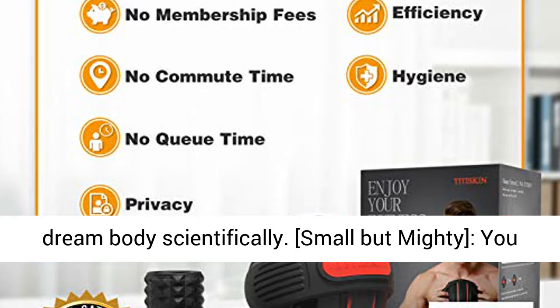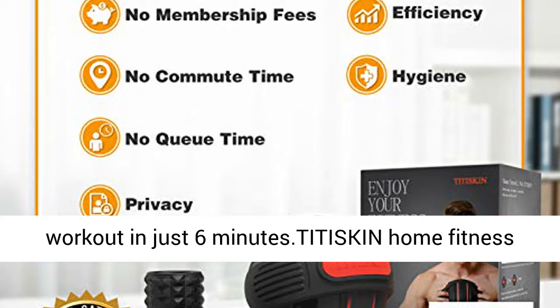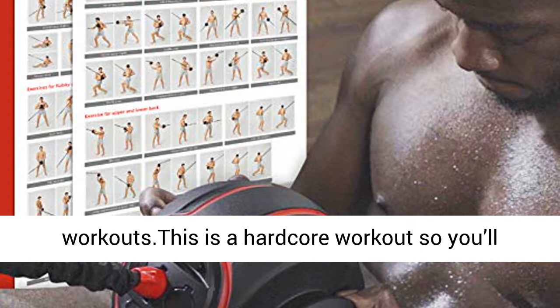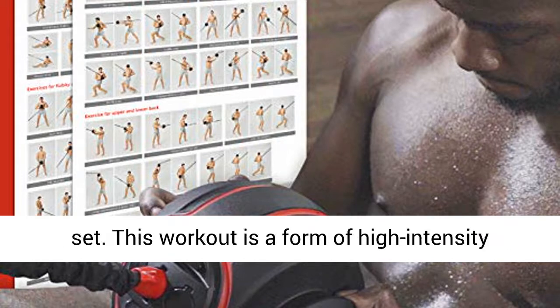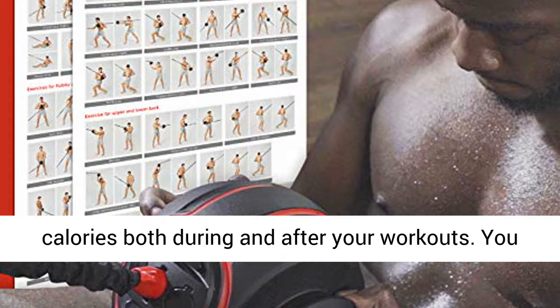Small but mighty — you can enjoy all the benefits of an hour-long gym workout in just 6 minutes. Tiddy Skin Home Fitness training is based on Tabata-style HIIT workouts. This is a hardcore workout, so you'll get into the sweat zone pretty much from the first set. This form of high-intensity interval training helps you burn more calories both during and after your workouts, so you can build a balanced body in less time.